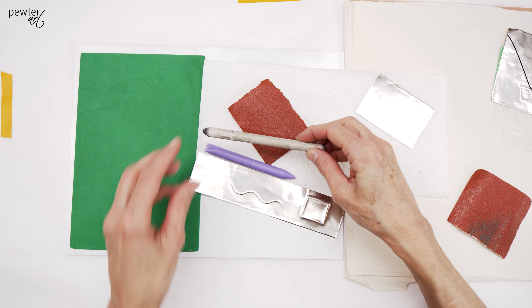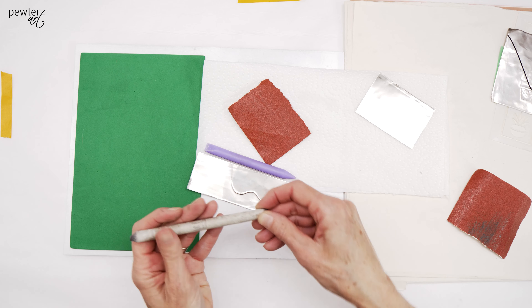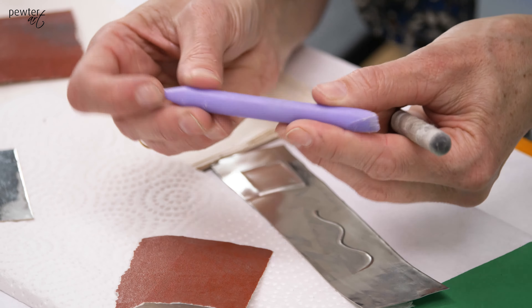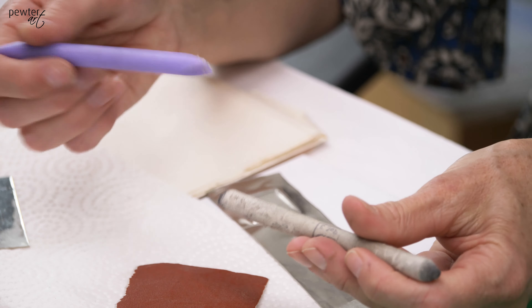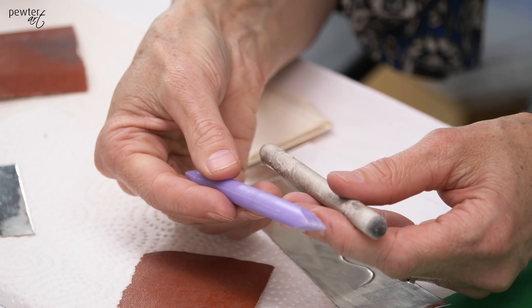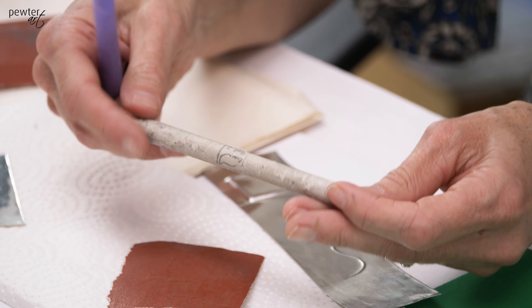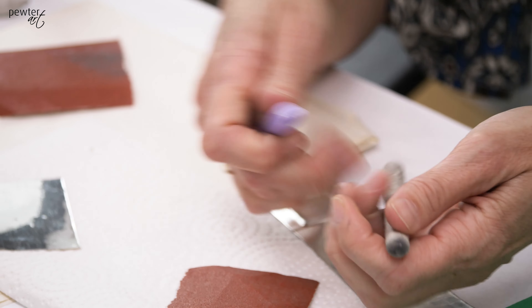In metal embossing you have potentially come across the paper stump and plastic little eraser tool. It has a point on one side and a wedge on the other side. Because these tools are either made of paper or of plastic, they tend to disintegrate and not hold their points or their edge so well.